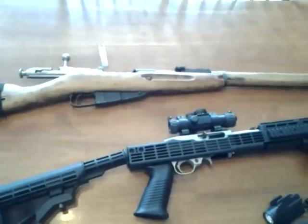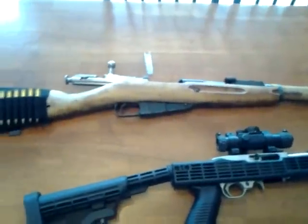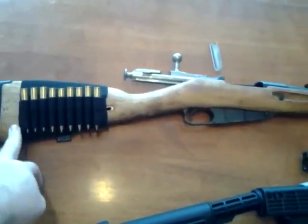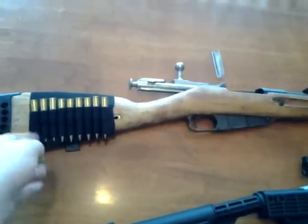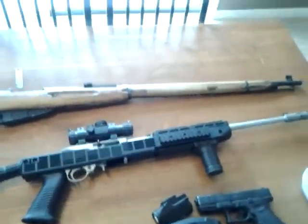I forgot exactly what the video is called, but IREC Veteran — channel 18888 — does a pressure torture test where they take the Mosin and just beat the heck out of it. They take a cinder block and beat it with the butt of the Mosin, and it doesn't do anything. That is an awesome zombie weapon right there.